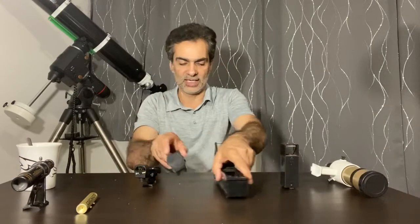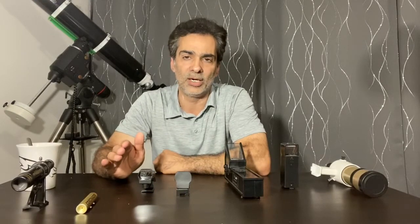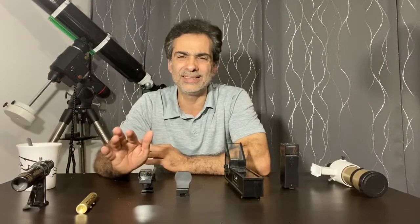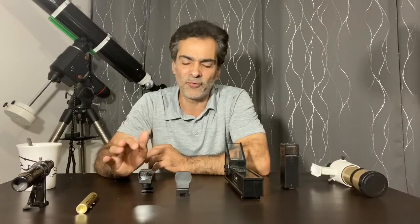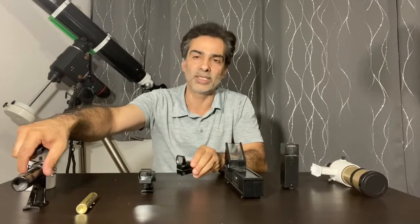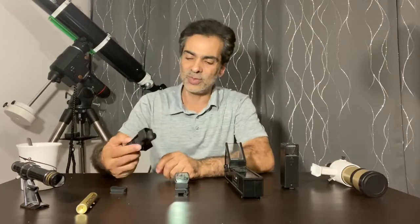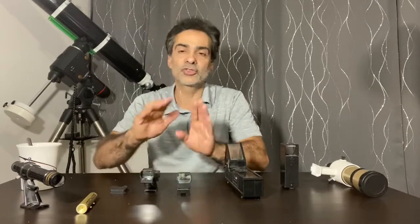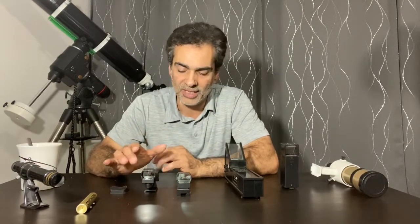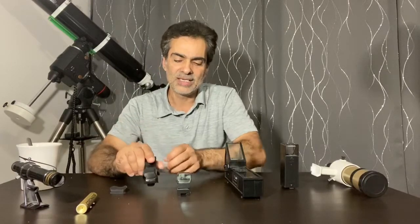The next step up is red dot finders, which are becoming really popular now. Manufacturers are including them with entry-level reflectors and refractors in the $200 to $400 range. They're a lot better than the 5x24 and 6x30. There are different qualities — this basic one, for example, has a slightly colored or plastic-tinted lens. They do not magnify.